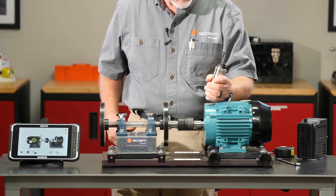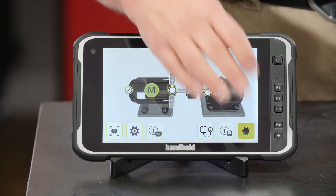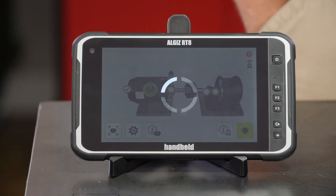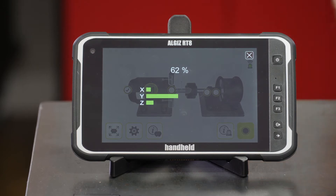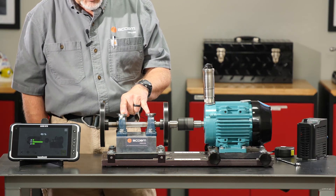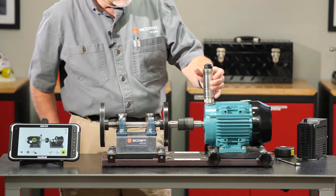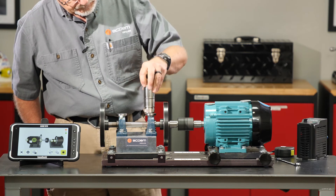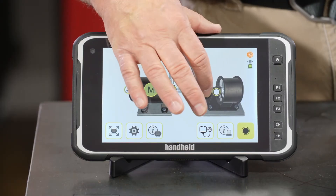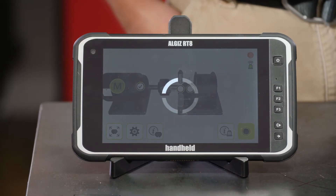Now we'll move to the inboard, reposition our sensor, and collect data for the inboard motor bearing — they're all green as well. As I recall, our fan side was in pretty good shape to start with, so hopefully we haven't made that any worse. Now we'll move over to the inboard fan bearing and collect that data.